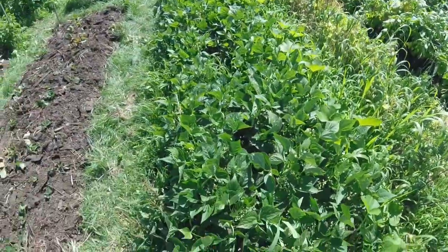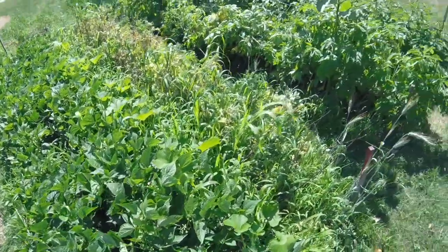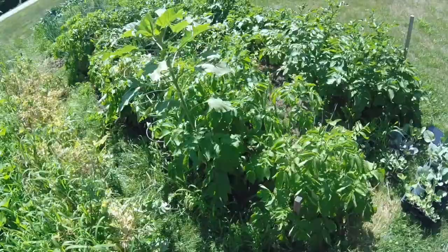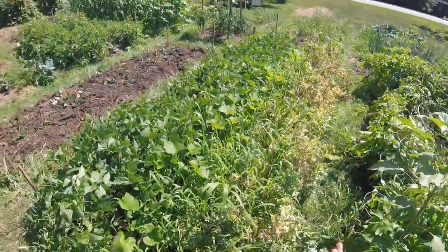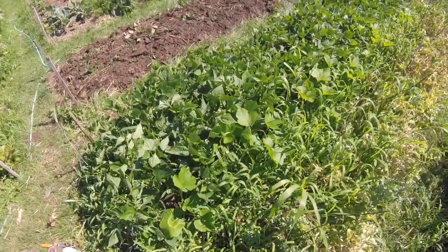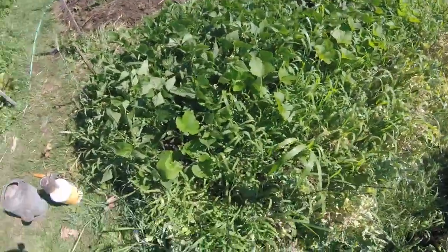We freeze a lot of it, it does very well, but nothing like fresh beans. Wow, these are awesome. So I'm going to start ripping all this out. This gets put in the compost bin, then we'll weed — there's some crabgrass growing around the acorn squash — and get that cleared away.